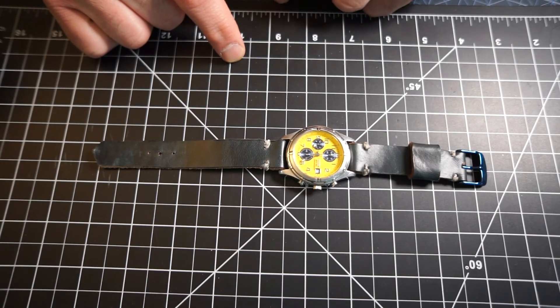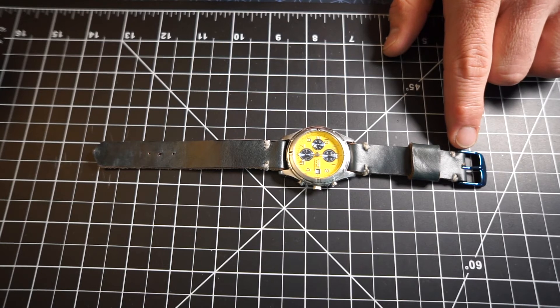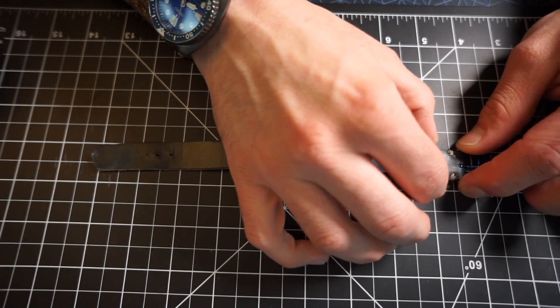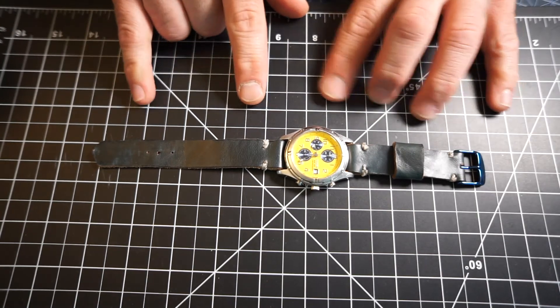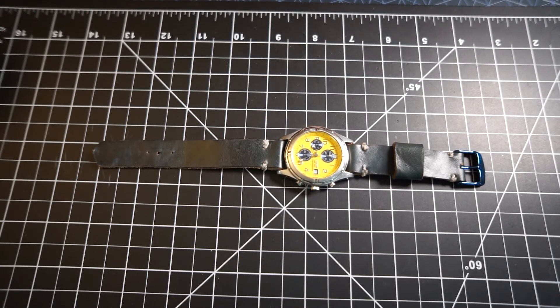I definitely made this side a little too short. I tried to make it so that it would fall right at the middle of my wrist, but I was a little short on that one. Overall, I'm going to call this a success for my first watch strap. And it wasn't much — we're talking like $20 worth of supplies and I was able to make a watch strap.